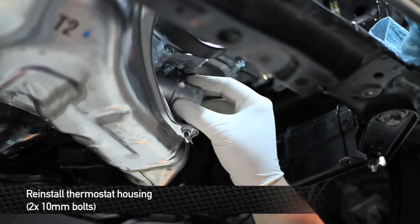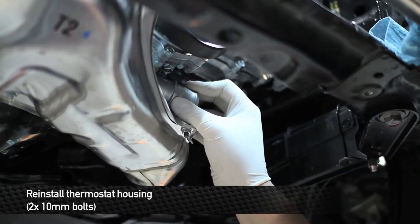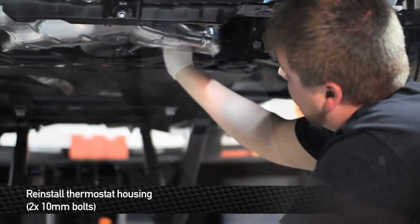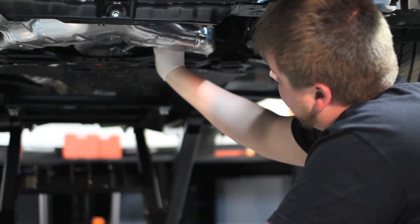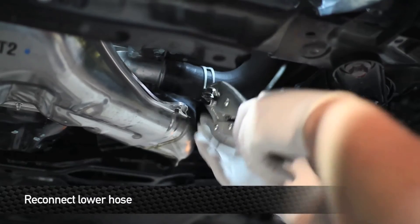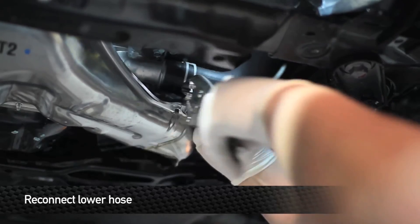Next, install the thermostat housing. Once you have the bolts snugged up on the thermostat housing, tighten the bolts to 5 foot-pounds. If you don't have a torque wrench, just turn them about a quarter turn after they snug up.